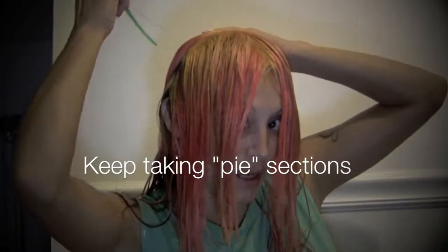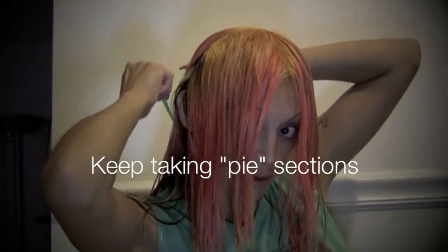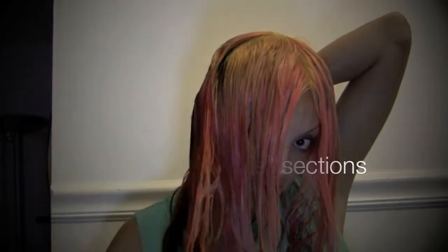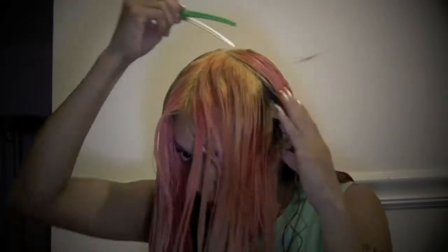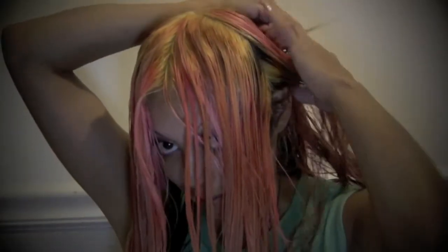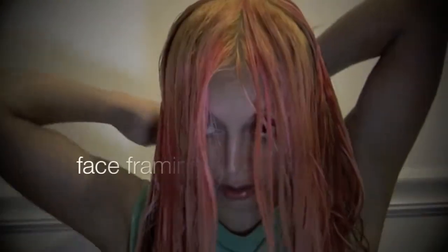You just keep taking your pie sections throughout your whole head and you're going to bring it forward. This is the easiest technique for cutting hair, and it just gives you face-framing long layers.